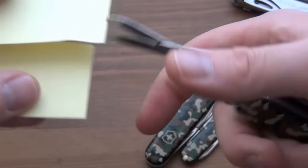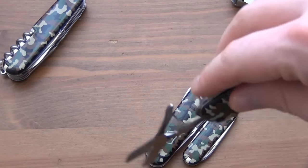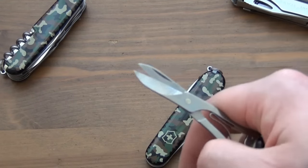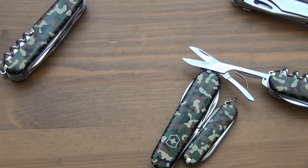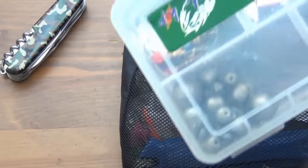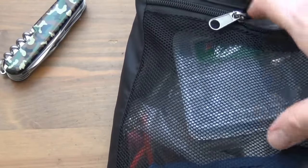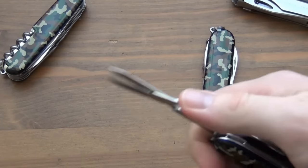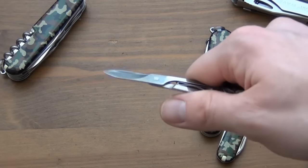Scissors are very important in an urban environment — you might need to cut a piece of paper or open a package. Those two blades that work together are just so easy to use. Out in nature, scissors lose some usefulness because you can do most things with a plain edge or serrated blade. The one place where scissors are necessary for me outdoors is fishing — when you're tying leaders and lures, having scissors to clip off your knot or cut a snagged line is awesome.